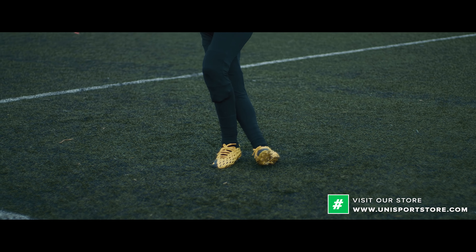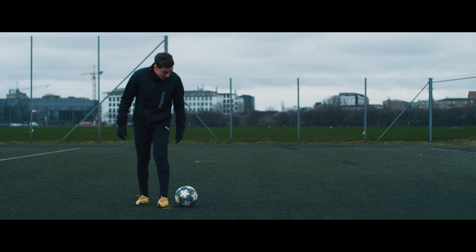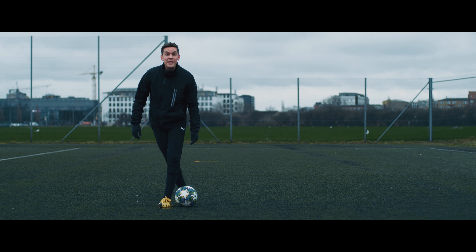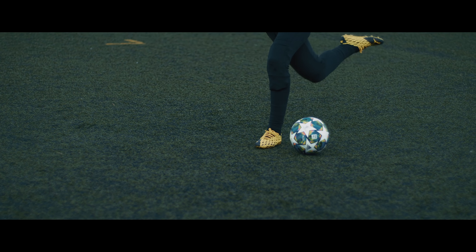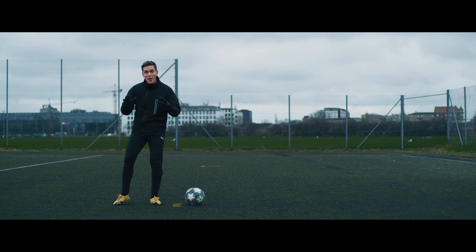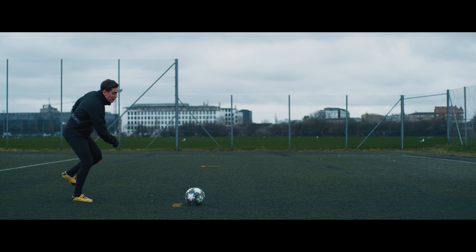This also makes your body positioning change completely. You can see the difference — if you're going to toe poke the Rabona you'll be standing like this, but if you do it the right way you'll be positioned a little differently like this. Start by practicing by yourself, kicking the ball to a wall, and once you get more comfortable with the technique it's time to start experimenting with the Rabona.